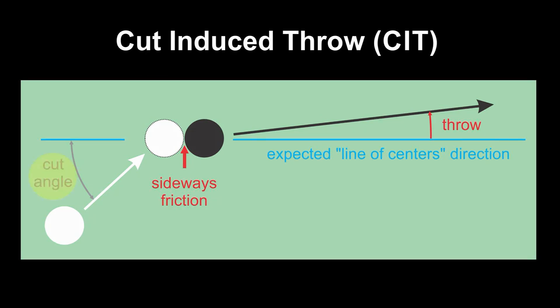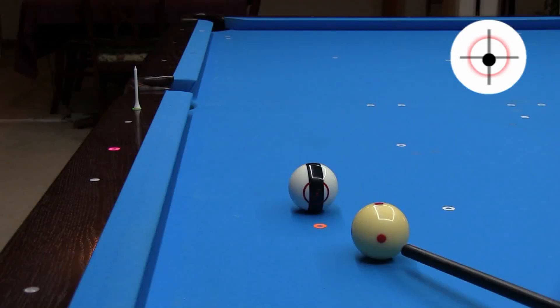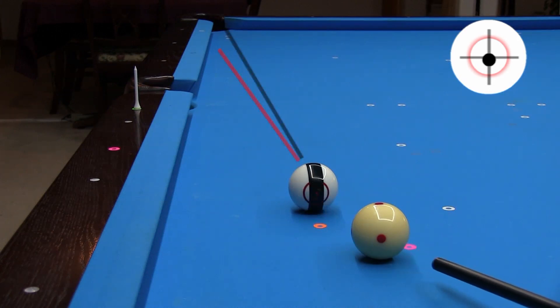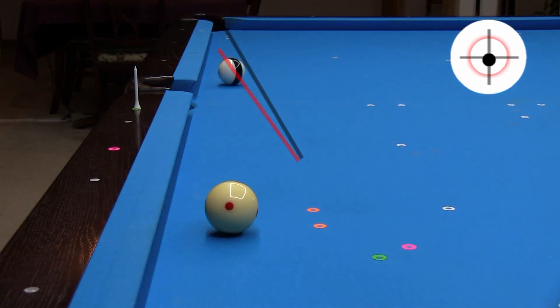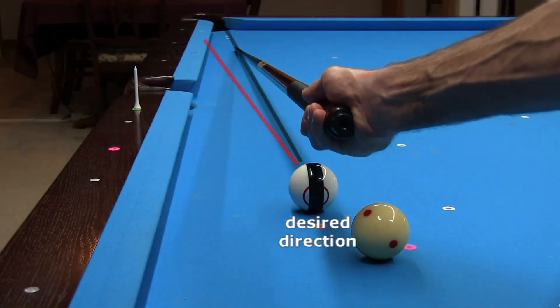When you hit an object ball with a cut angle, sideways friction between the balls throws the object ball off the expected line of centers direction. This is called cut-induced throw, or CIT. Throw is maximum with a slow speed stun shot with no top or bottom spin. Here I am aiming at the tee through the center of the ideal ghost ball position, but the object ball gets thrown way offline. If you need to pocket this ball cleanly because you are playing on a table with tight pockets or because there are obstacle balls you need to clear, you need to aim to overcut this shot to compensate for throw.